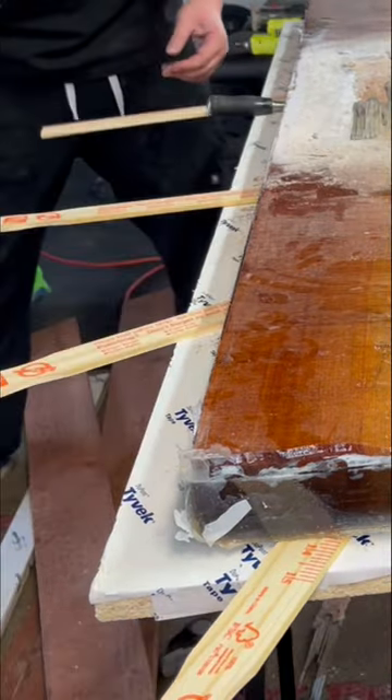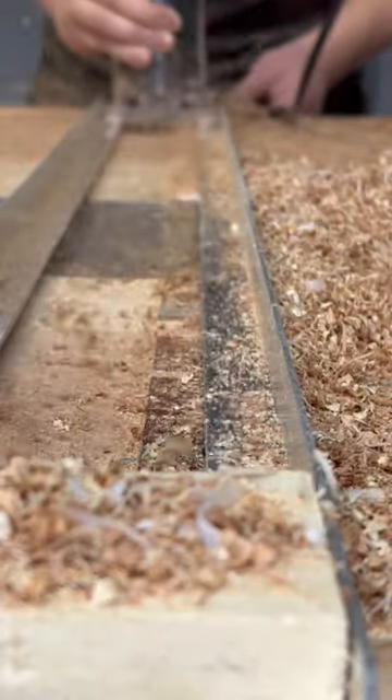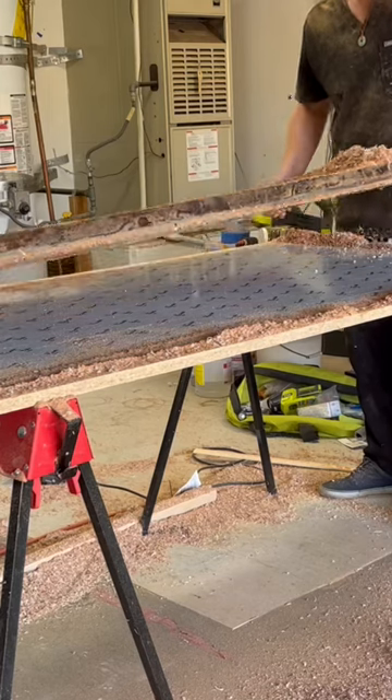It was time to surface off this table. For this, I made a DIY router slide. Using a carbide-fining bit, I was able to level out the imperfections.